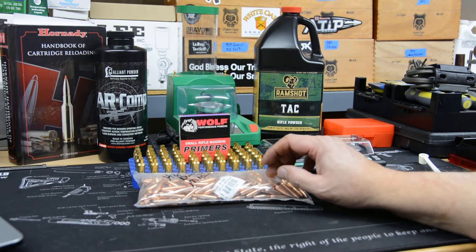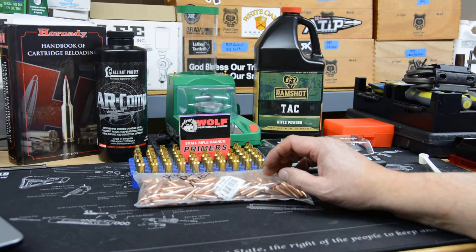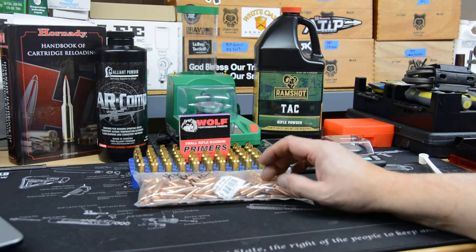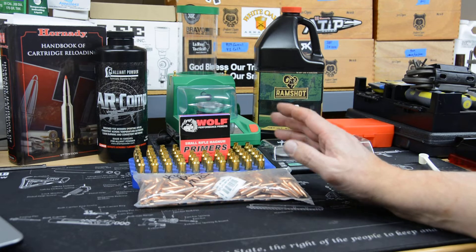I get these from Mid-South and they're actually pretty reasonably priced. You might watch for those — they're a pretty good deal. They do the same kind of thing on .308 bullets and have really good pricing on bulk, like $250 and $500 at a time. I haven't shot these at all, so we'll see how they do — if they're just a bulk bullet or if they're actually pretty good.